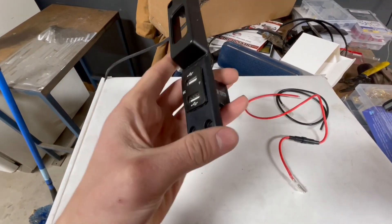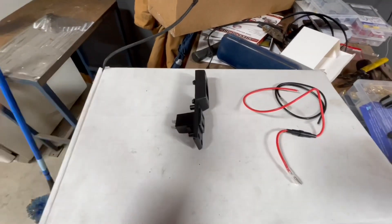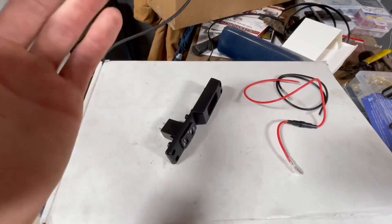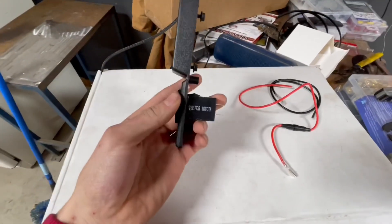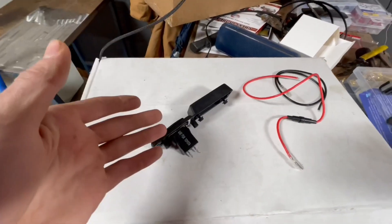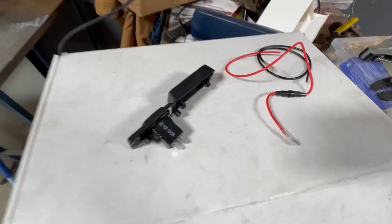I didn't get it perfectly smooth, but I'm just going to test to see if I like this. I mean, if I don't like it I can take it off, and if I do like it I can also take it off and redo it to make it look a bit better, because this was a scrap one just to experiment. So I'm going to get in there, start taking out the other one, and we're going to see how we're going to fit this and wire it and everything like that.